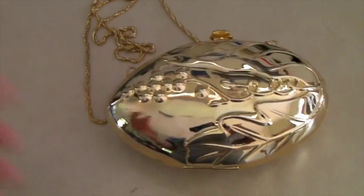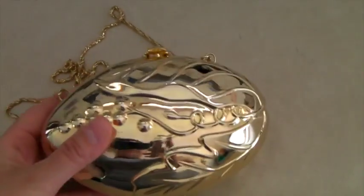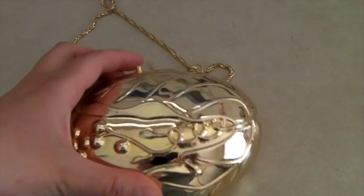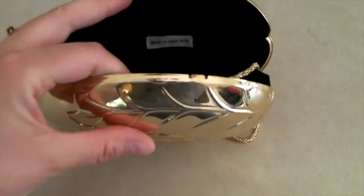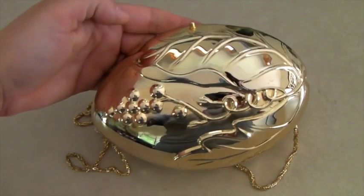This is a super cool metal purse — perfect for the prom or a wedding. It says 'Made in Hong Kong' and it's got velvet on the inside. It sold for $40.